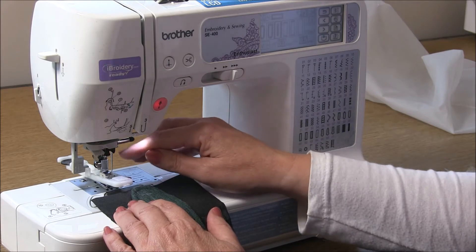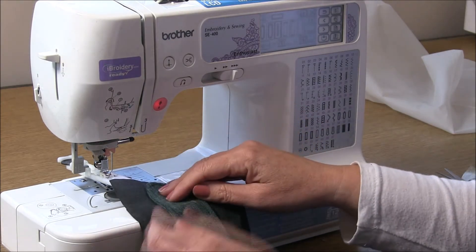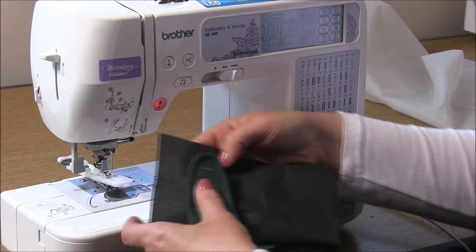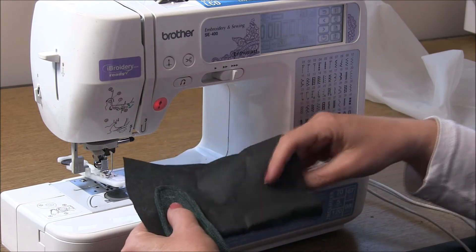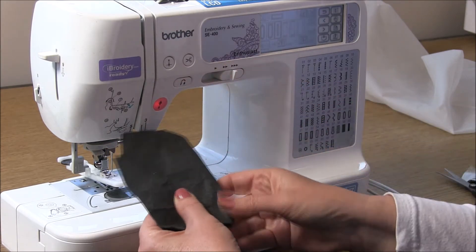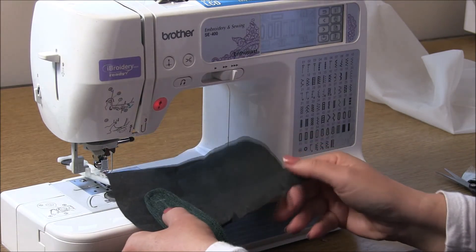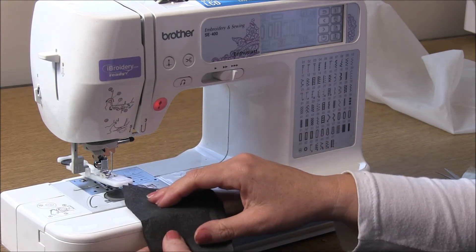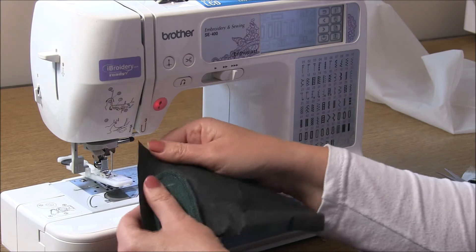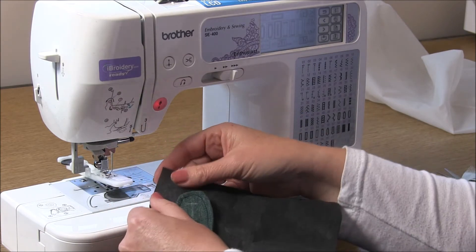Generally there's not a problem with the upper side - it tends to be the lower that you have an issue with. If you still have an issue, the next step is to put the tearaway stabilizer both on the bottom and the top, sandwiching the fabric. You'd use two pieces rather than folding one. Try a buttonhole like that. This is the best product to use because it literally just tears away and anything left will wash away in the wash.